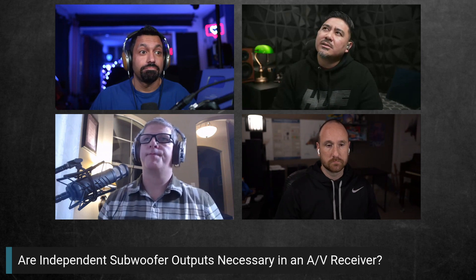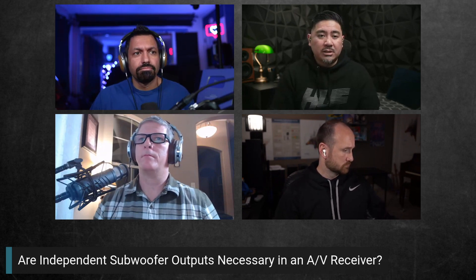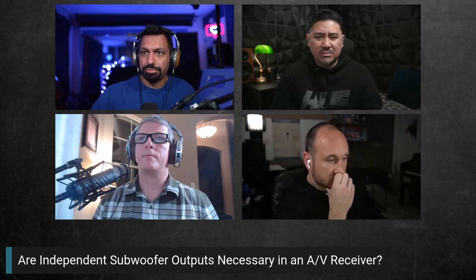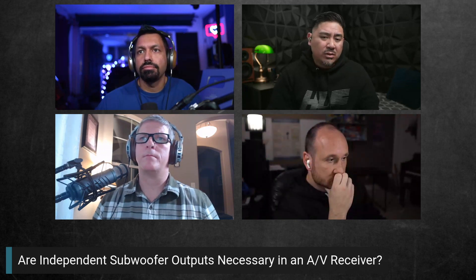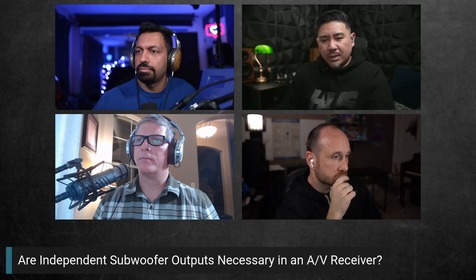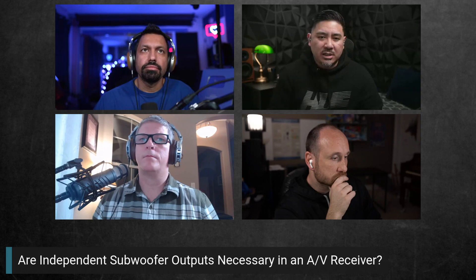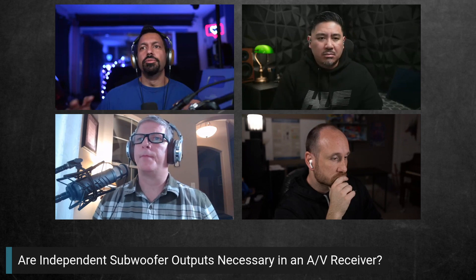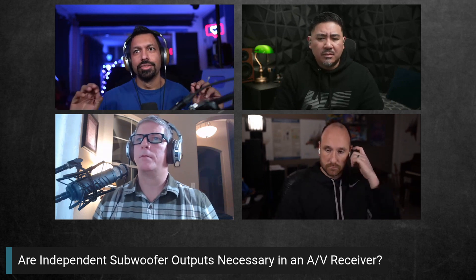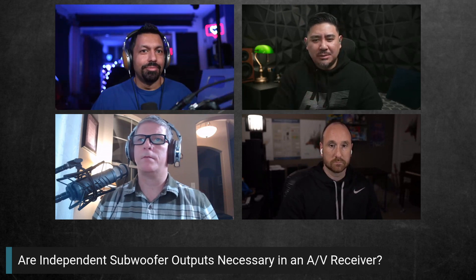There's no independent EQ, no phase, and no timing differences — just volume. A mini DSP 2x4 HD can do a lot more, because you can EQ each sub independently, change timing for each sub differently, and do things like multi-sub optimization. So if two AVRs are relatively the same price, independent sub outputs are not a deciding factor.